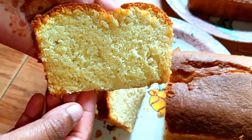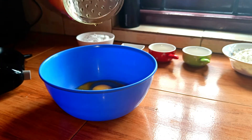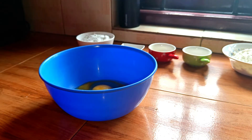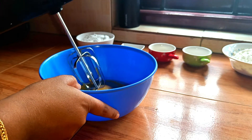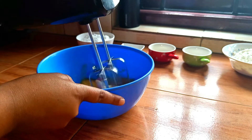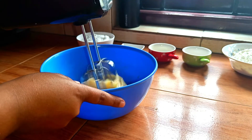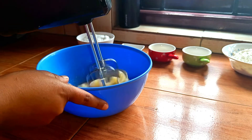Add 3 eggs in an empty bowl, then add 1 tablespoon of vanilla essence. Let's beat this for a minute until fluffy.